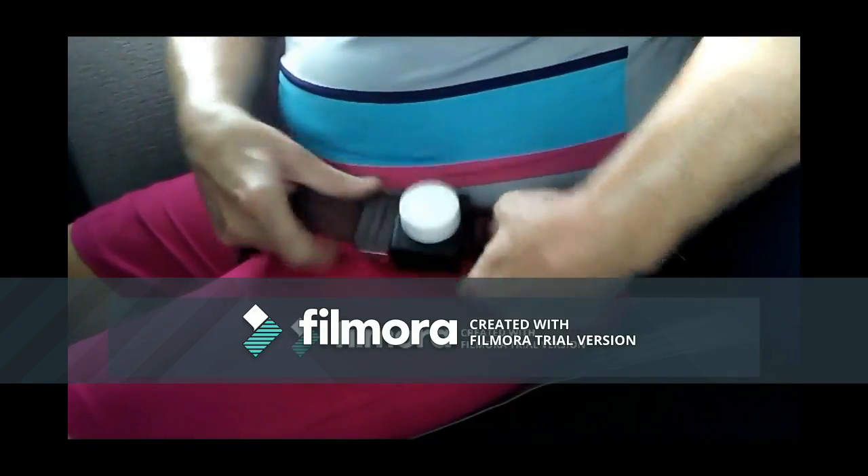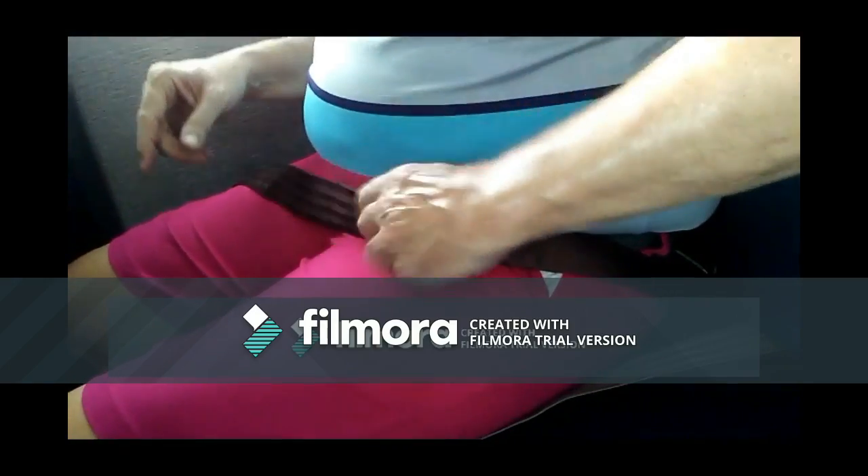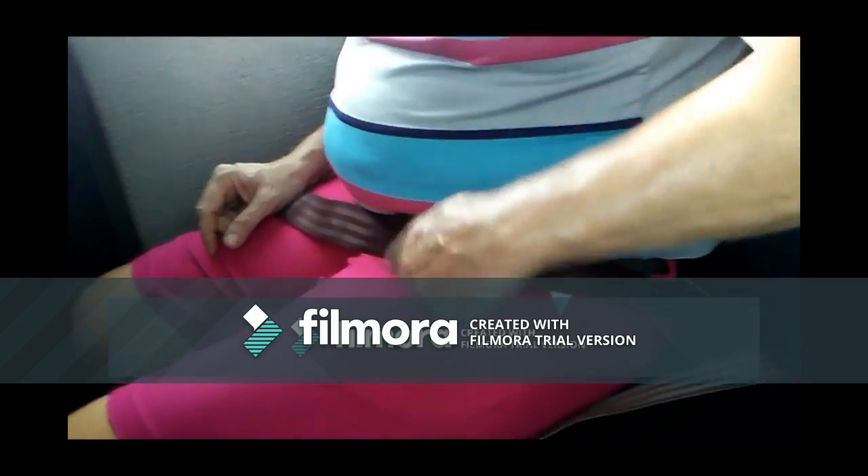You tighten it up, still pull it tight. The person's in there and can't push the button. It's just like a medicine cap — it doesn't come off.